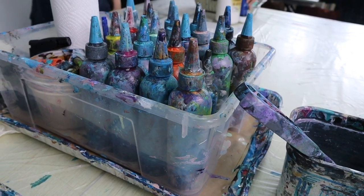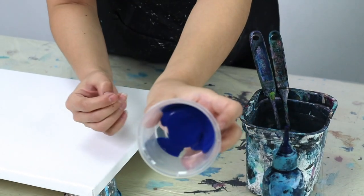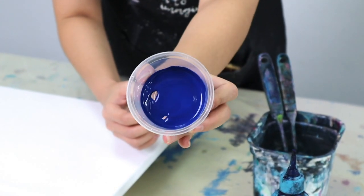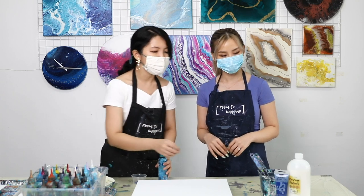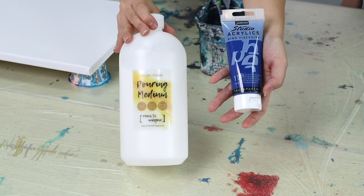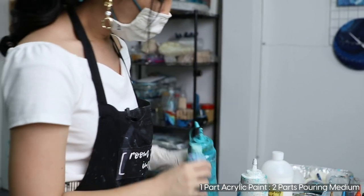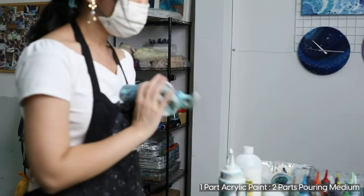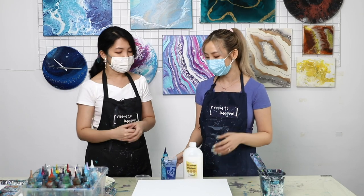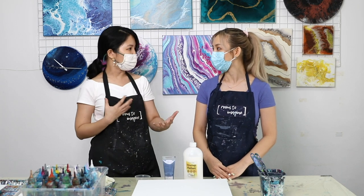We have these bottles of paint. These paints are already pretty fluid because we've already mixed them to be ready to pour. The way we get to this consistency is by putting two things together: regular acrylic paint and something we call pouring medium. We mix that in the ratio of about one part acrylic paint to two parts pouring medium to get the consistency you see here. After you mix it, you can just leave it in these bottles — so it's easier when you want to pour and you don't have as much preparation work to do.